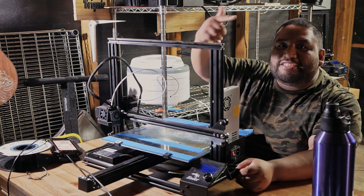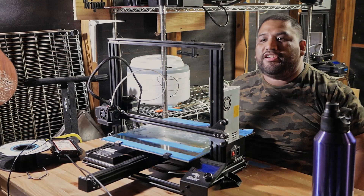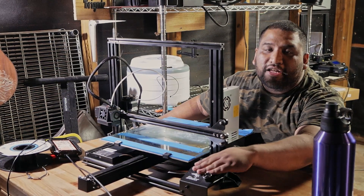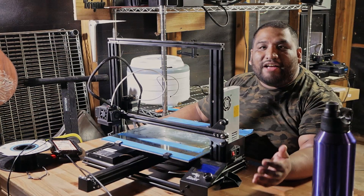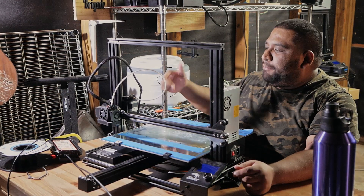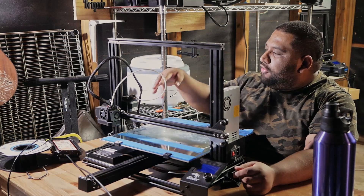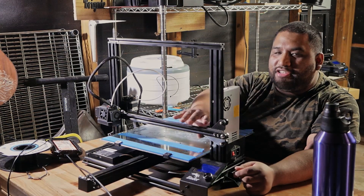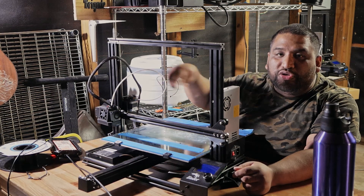I always see a lot of people talk about direct drive. I see a lot of negative things about direct drive on the internet, but I also see a lot of positive things about it. The one positive thing I always see is that people say direct drive will take the weight off of this gantry here, this axis here, and put it on the extruder.